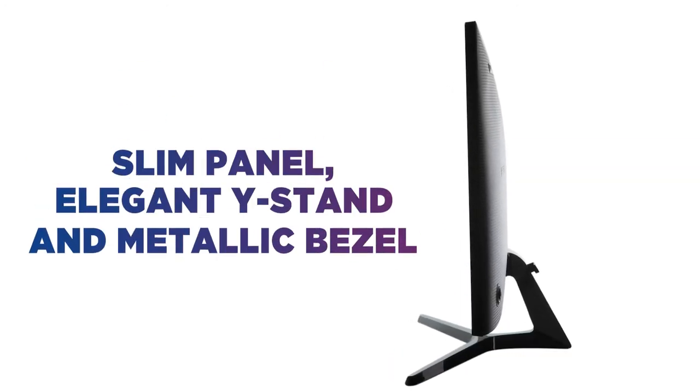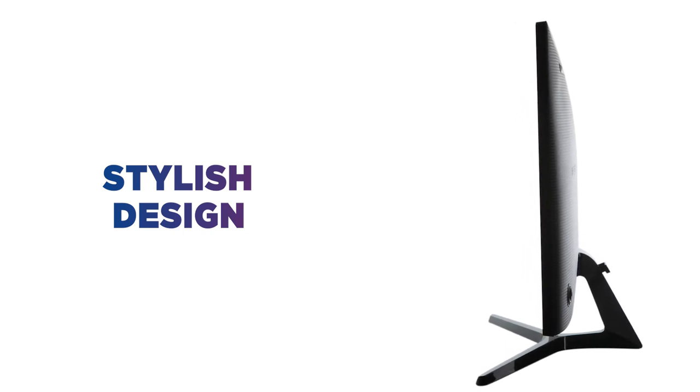With its slim panel, elegant Y-stand and metallic bezel, you get a stylish design to complement any workspace.